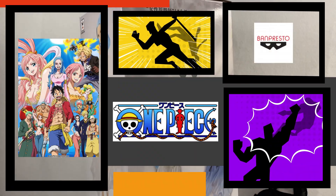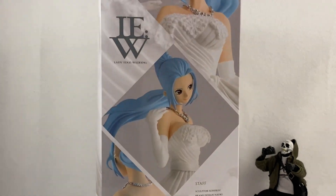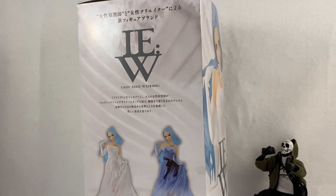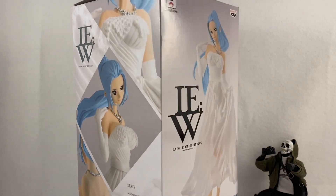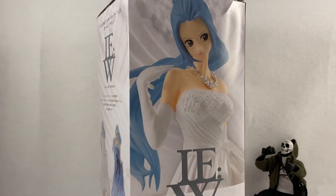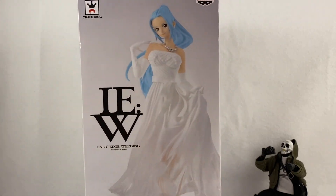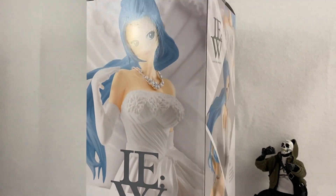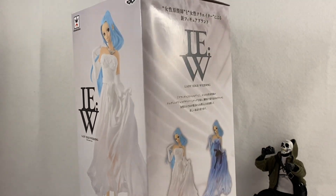What's up guys, welcome back to another unboxing showcase review. I am doing another Banpresto statue — this is from the Banpresto IEW line, from One Piece. This is Lady Nefeltari, another character from the One Piece anime. This is the version in her wedding dress versus the one in the blue dress. I wanted to pick this one up because it was actually a very good deal and I don't have Nefeltari as a character.